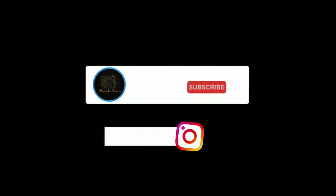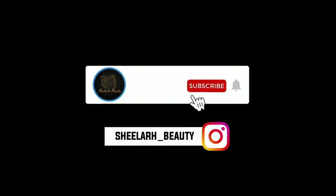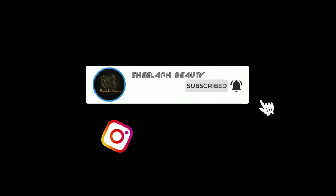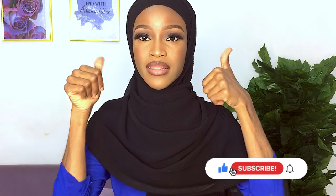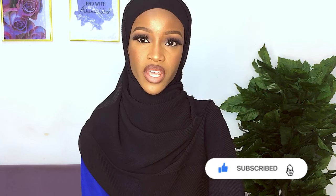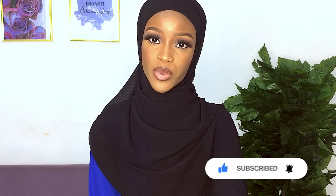Hi guys, welcome back to my channel. So if this is your first time here, you're welcome. Please make sure you subscribe, like, comment, and hit the notification button so you can find out whenever I post a new video.